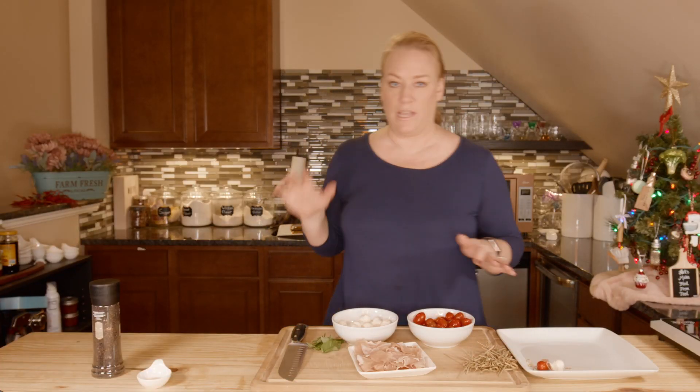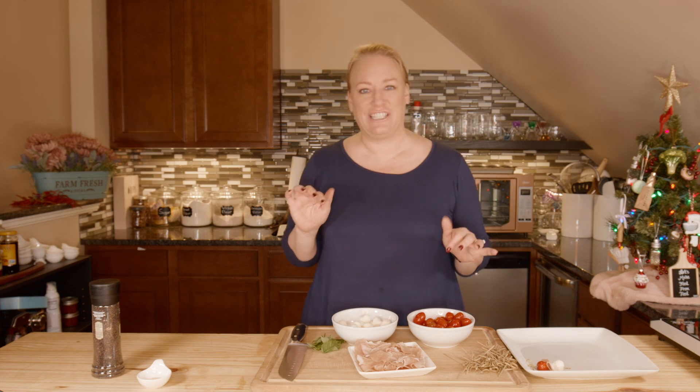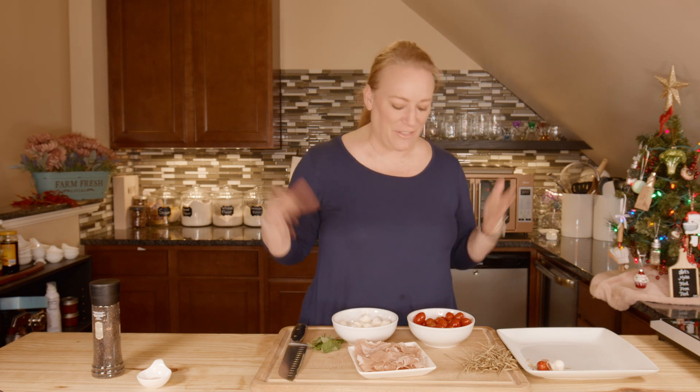I just realized I didn't put out one of the key ingredients — my olive oil. I'll put this all together and then get it out.